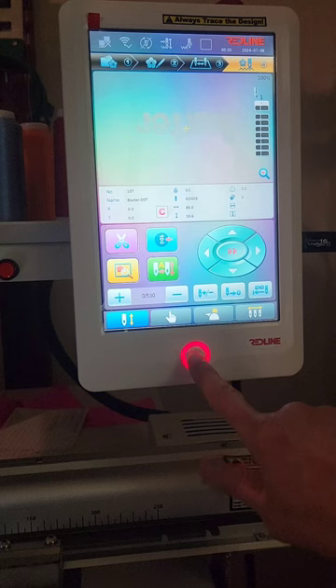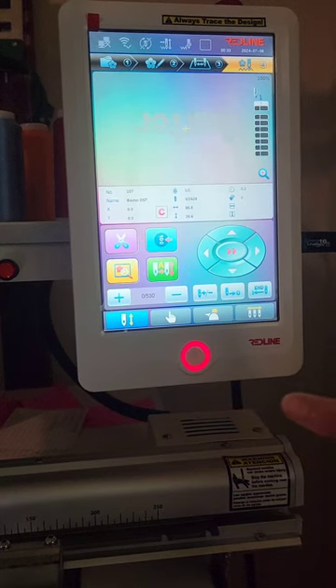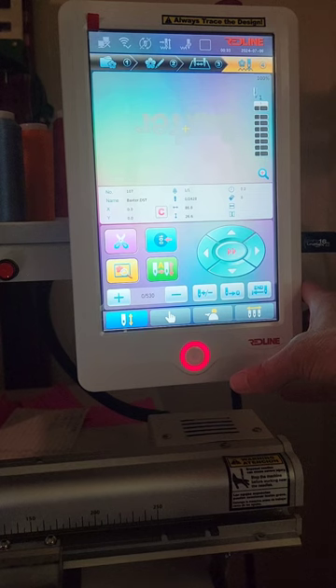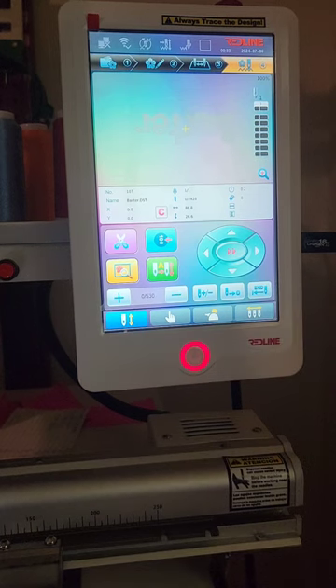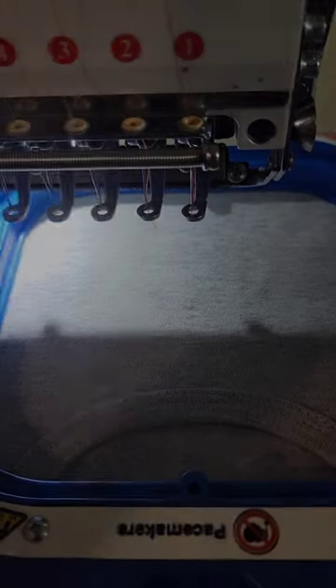I'm going to press this button to get it started. I always stand right here next to this button at the beginning of the design stitching out, just in case something goes awry — that's often the time that happens. I also make a double check that none of this little outfit is caught in or under the hoop where it might get stitched into the design. I only want the front to be stitched, and here we go.